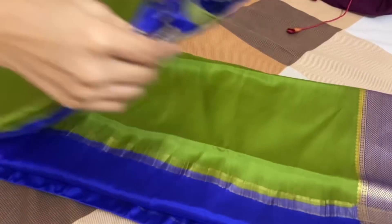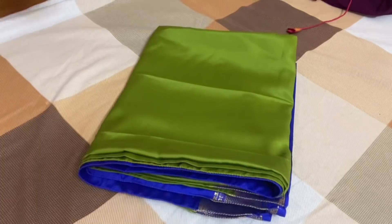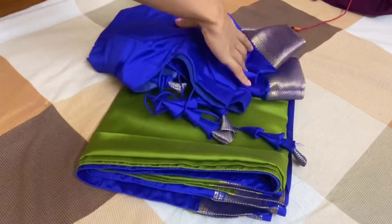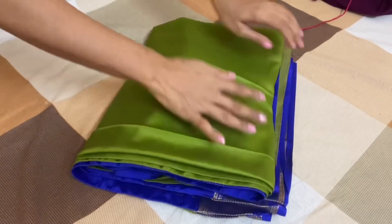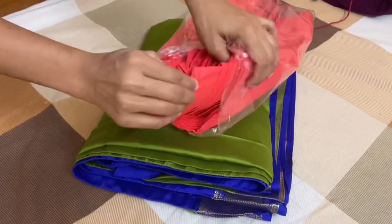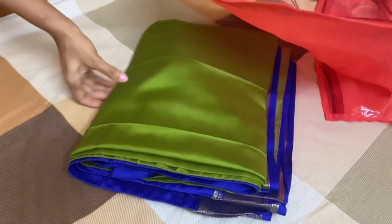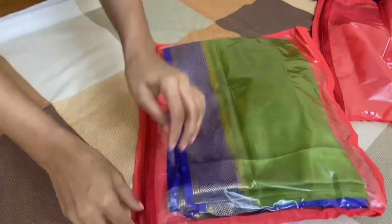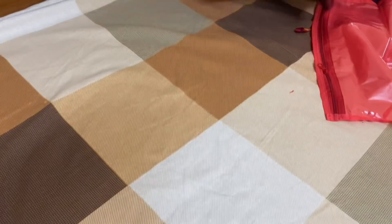This is the saree — if you remember, I had shared in one of the vlogs that I had given it for stitching. It's been stitched and I just brought it back home. When I get something back from stitching, I always make sure I keep it safely. As these are silk sarees, I don't want them to get damaged. So I use a separate organizer — I place the saree in it and then keep it in the big organizer.